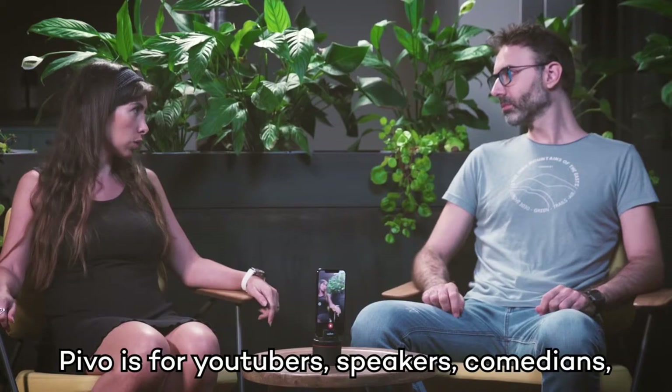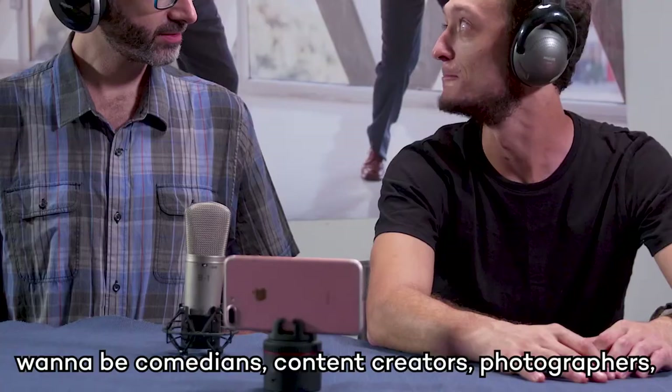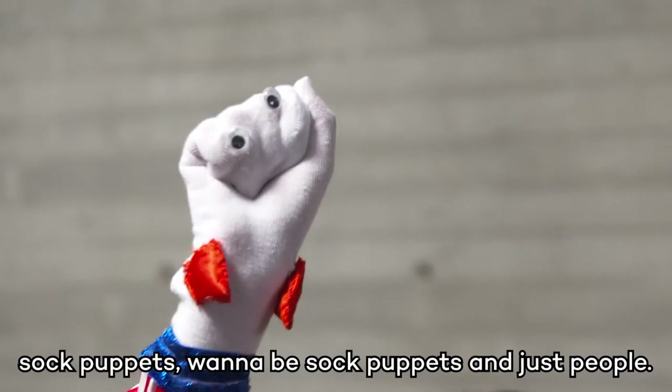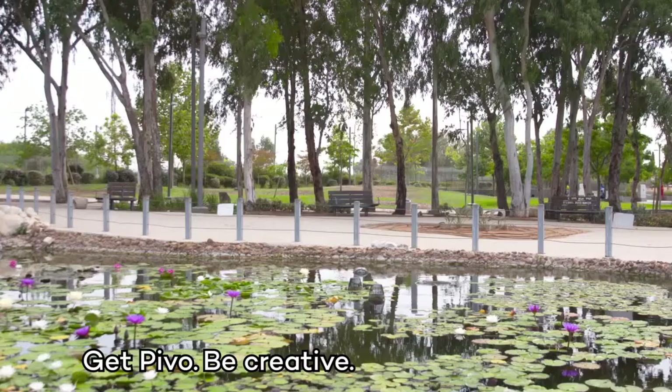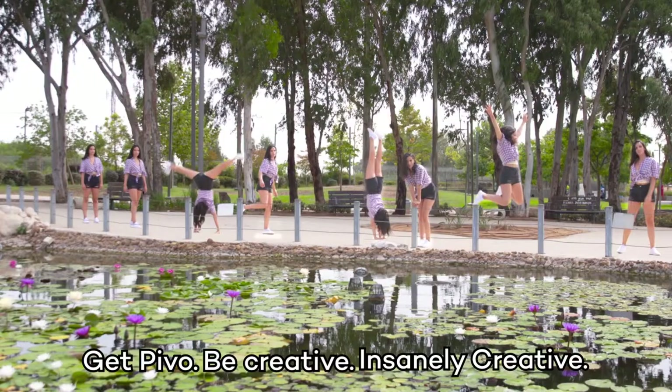Pivo is for YouTubers, speakers, comedians, wannabe comedians, content creators, photographers, sock puppets, wannabe sock puppets, and just people. Now it's up to you. Get Pivo. Be creative. Insanely creative.